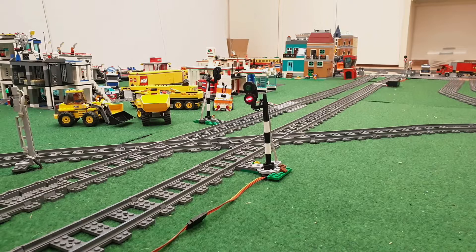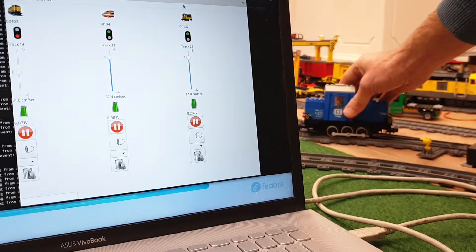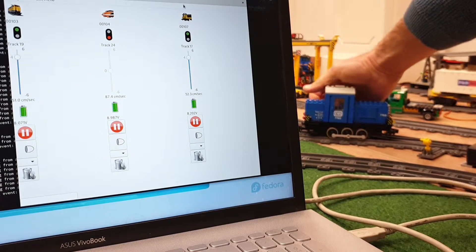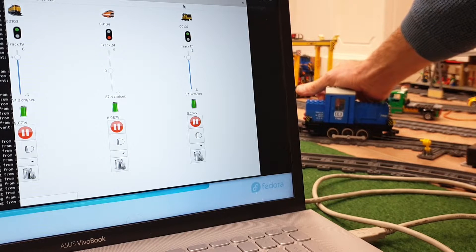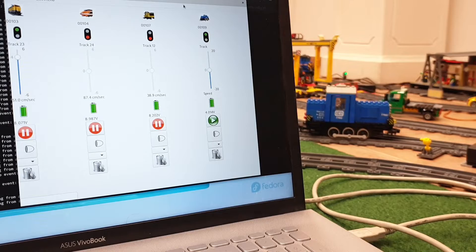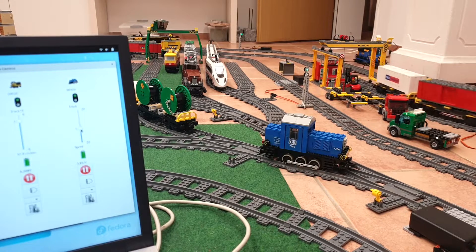With the new train track finished, it's time to let it do a test run on the track. At the moment three trains are already driving on the track. I will power on this locomotive and it will appear on the graphical interface. With the graphical interface I can control this train. I will add some wagons and then I will drive it to the first signal.